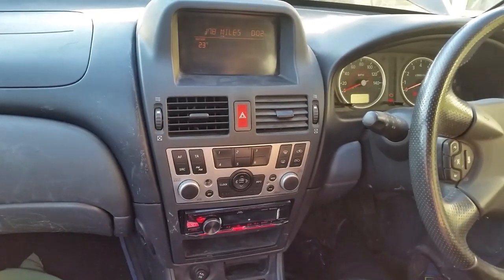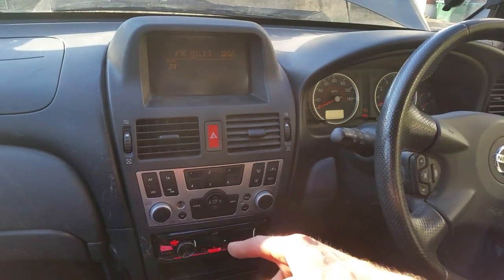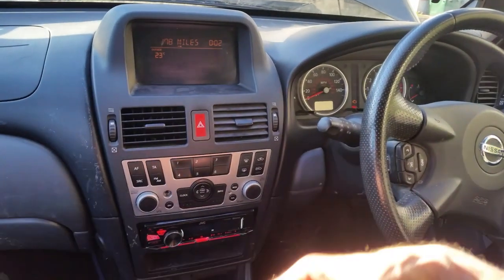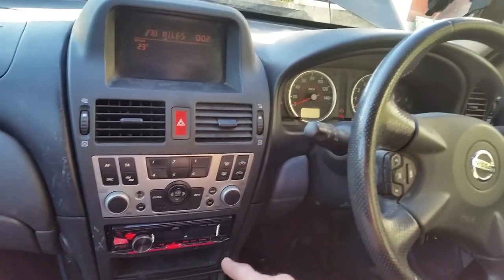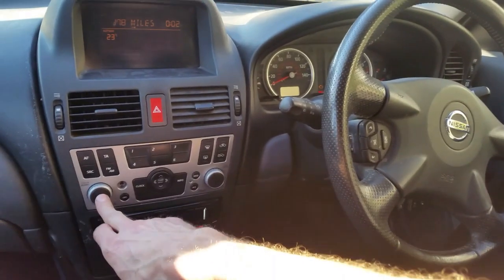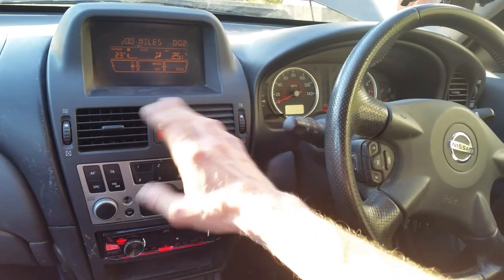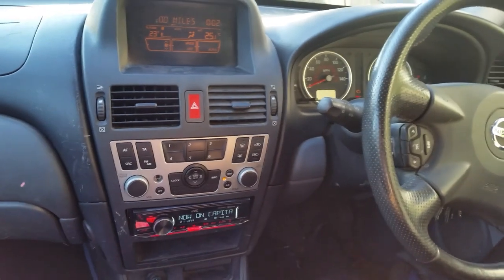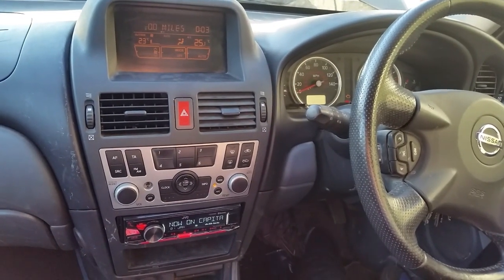There's been a constant reference to the climate control because the two units are integrated, and removing the stereo supposedly means the climate control won't work. Oddly enough, mine was fine — I took the CD player out, left the cables loose, and it still worked. The great thing about this solution is you don't need it coded; it's completely separate. Obviously the original steering wheel controls won't work anymore, but the aircon, heating, and all climate controls still work on these controls, and I've got my radio. Job done — hope you have luck with it, see you next time.